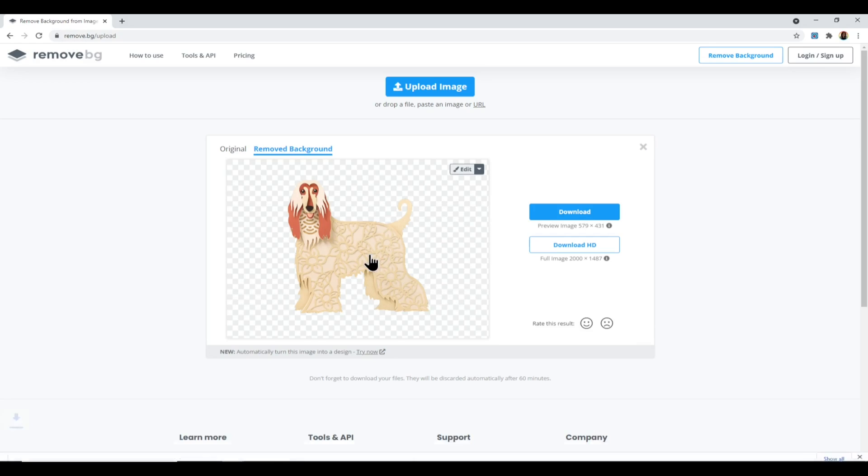The background is now showing as a checkerboard, meaning it's transparent — exactly what we wanted — and the dog is cut out beautifully with no missing pieces. You can click the picture to download a PNG straight to your computer, but it will be a very small image. Depending on what you want to do with it, it might not be big enough — for example, printing stickers or putting on a card.